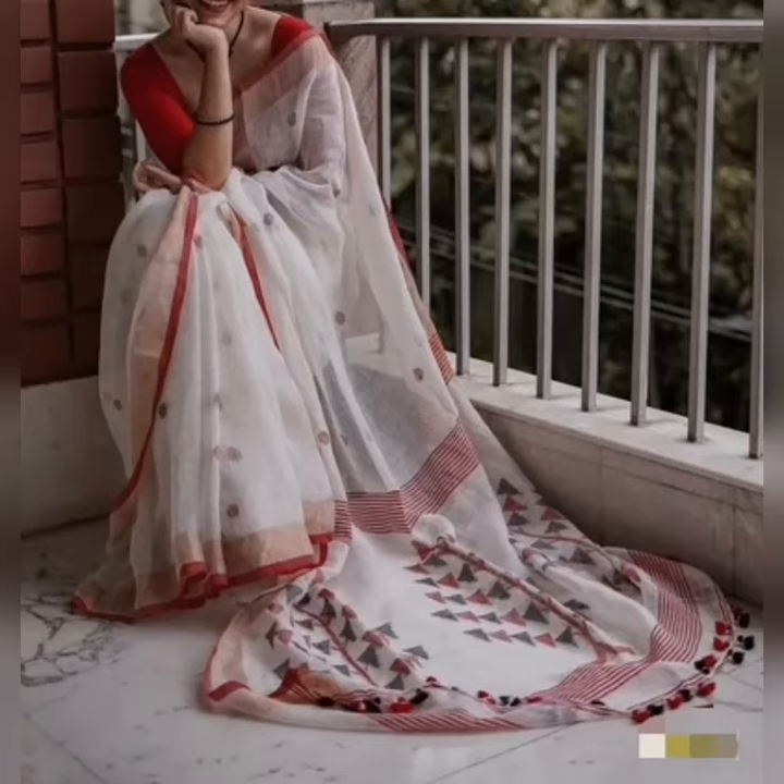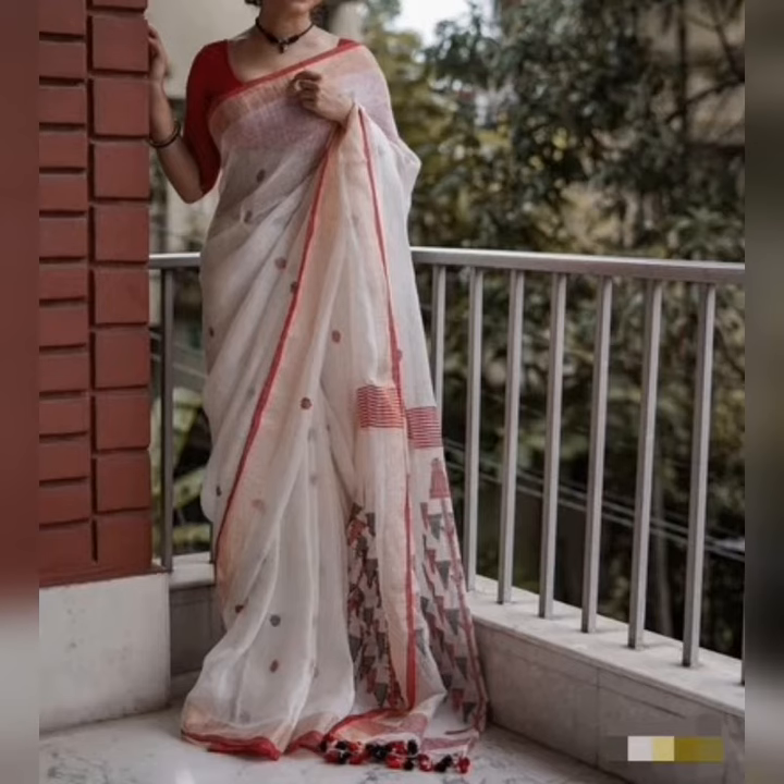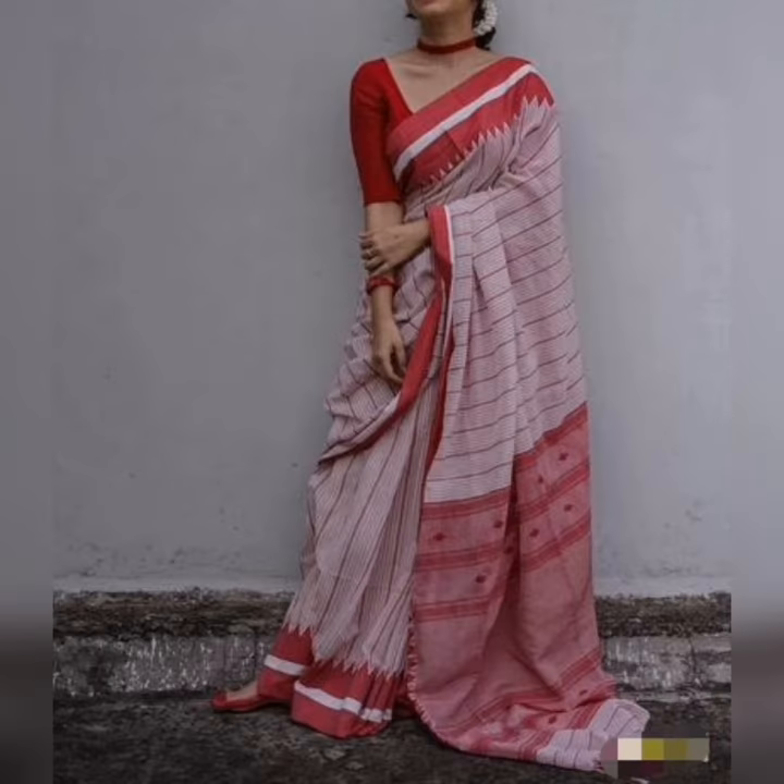Hi friends, welcome to my channel Celebrity Fashion Hub. In this video I am going to show you white collar hand-woven sarees with contrast pink and red borders.